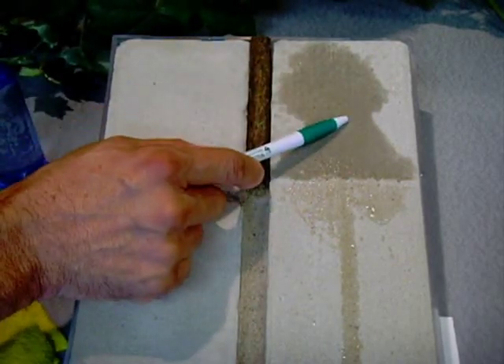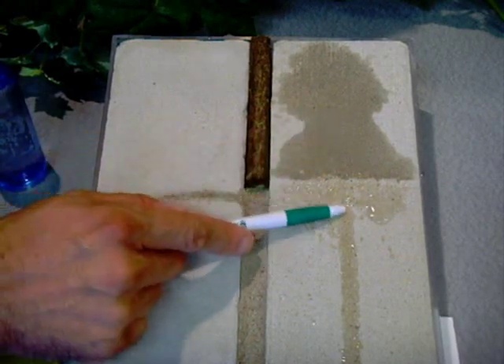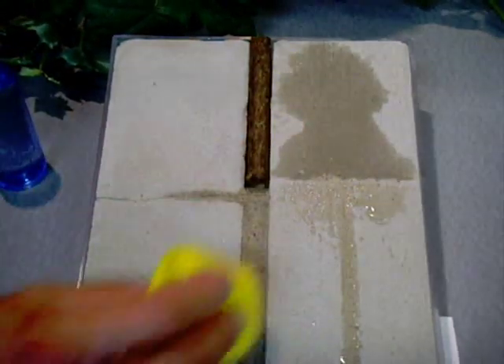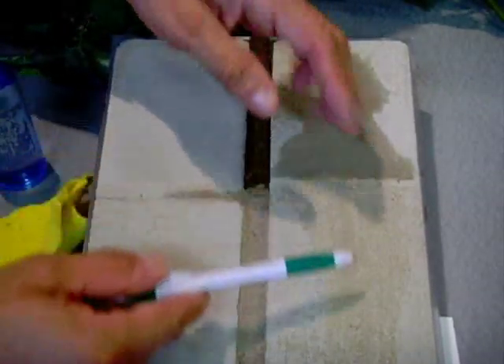Second, by protecting the concrete from water getting in, we're preventing all the damage that happens with winter. As you can see here, the water did not penetrate the sealed concrete — it basically slid right through that area. As we dry this, you will notice there was very little water to dry on the sealed side because it's now all absorbed into the unprotected concrete.